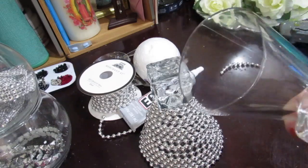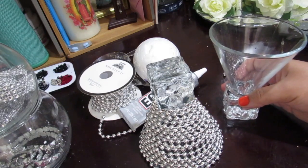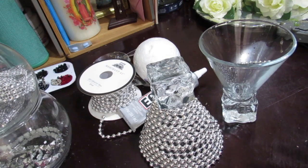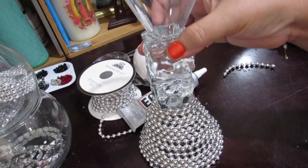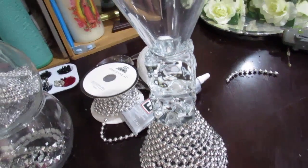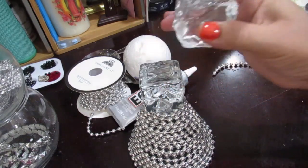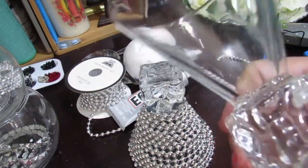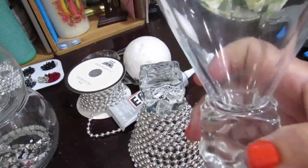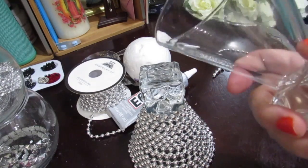You might be wondering — I don't have these glasses at home, how am I going to create this project? Dollar Tree does sell some glasses, not exactly like these, but you can always use the candle holders from Dollar Tree or another glass they carry. I'm using these because this is what I had on hand. When I got them at the thrift store they were taped together, so at first I thought it was a vase, but they turned out to be martini glasses. I decided to use them for a DIY since they're kind of heavy and really pretty.